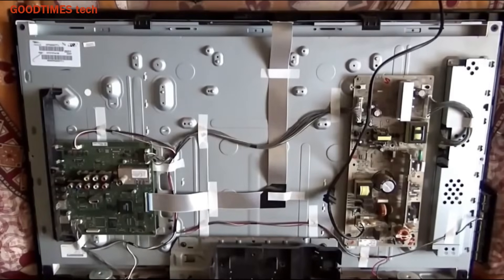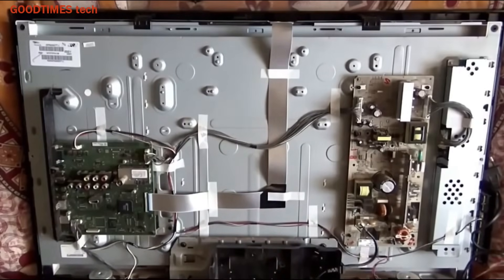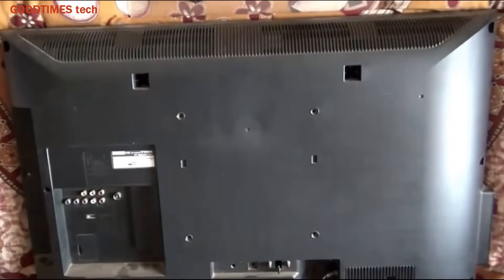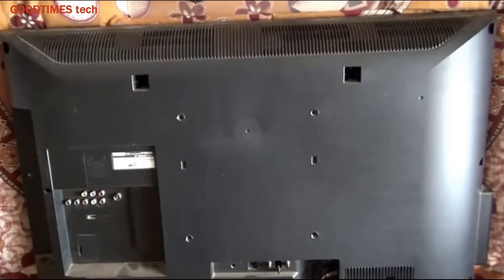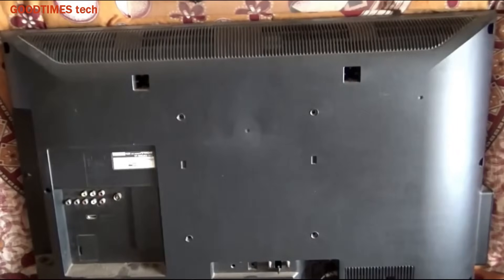Fix the stand support frame. Then fix the back cover, and remember to place all screws in their respective places. If there are short or long screws, be sure to fix them in the correct positions — placing long screws in short-screw holes can crack the front screen.